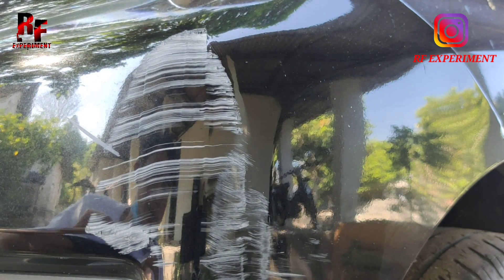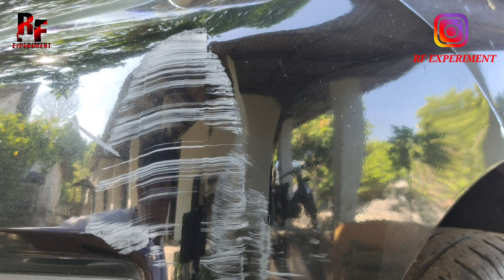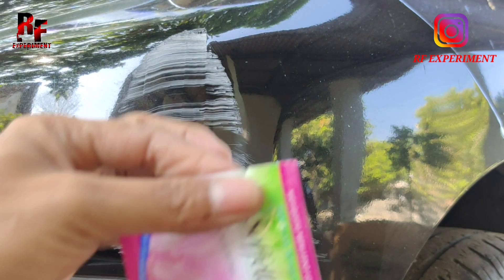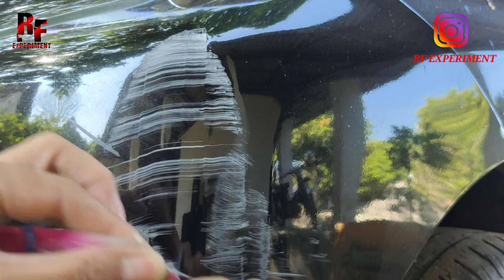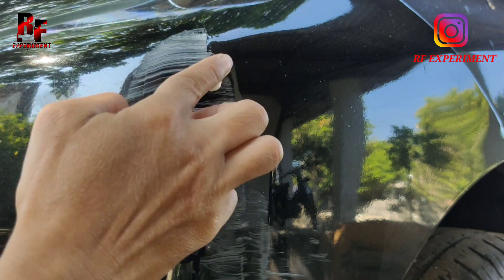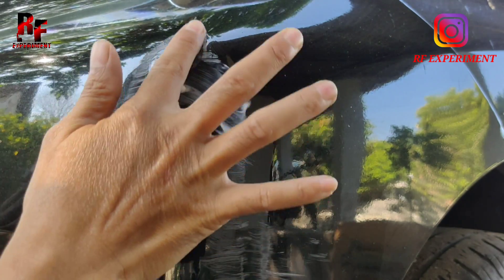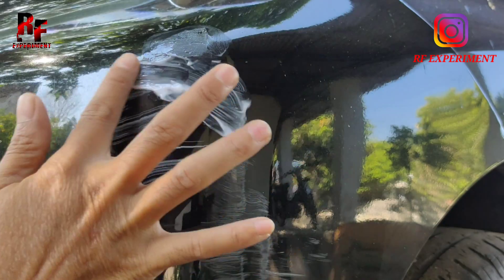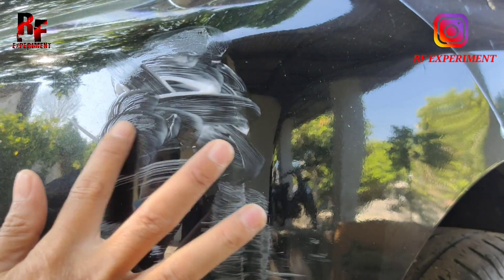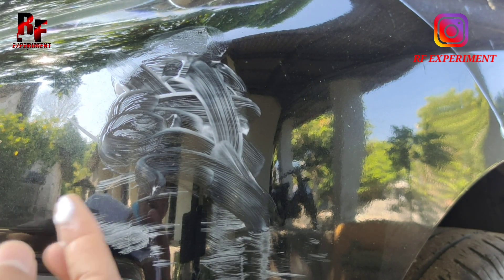Oke, sudah bersih. Kita coba menuliskan Sovel ini ke bodi ini, 500 guys ya. Benar atau tidaknya, kita coba guys. Dan tidak hanya Sovel saja guys. Ternyata Pepsodent dan minyak rim itu juga bisa guys. Tapi saya belum mencobanya, next kita akan coba juga guys ya.